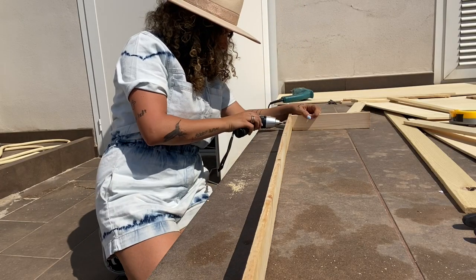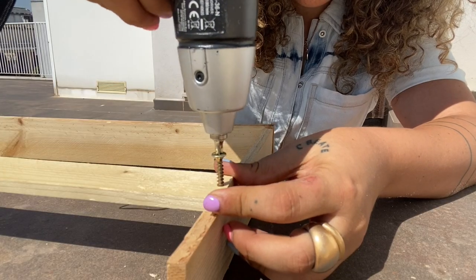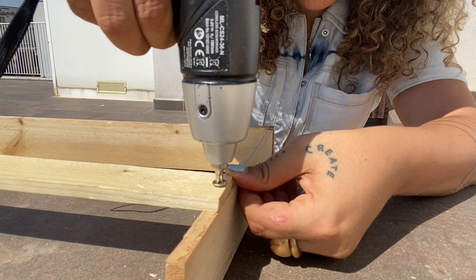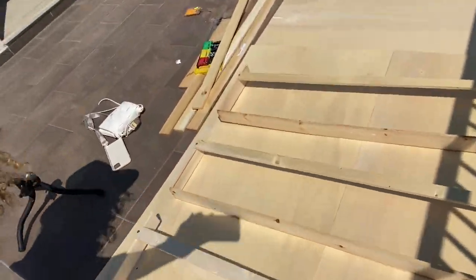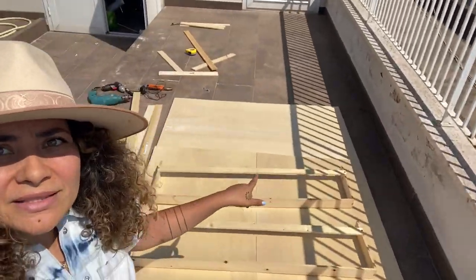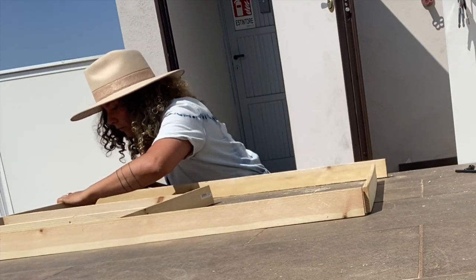We're going to do that on every single side — this is only one frame and we have to do the same thing three times. Now we put the skinny wood strips that we showed at the beginning and screw them in as the front closing for the library. We repeated the exact same thing all the way to the top, and now we're going to build the top box, which is a little bit different.